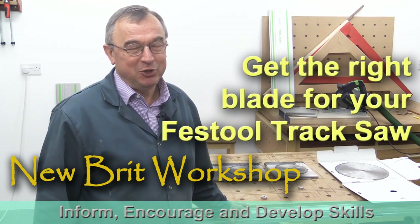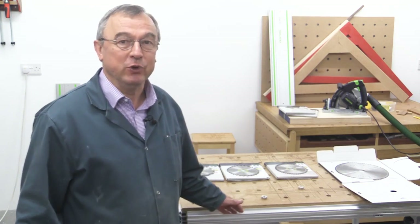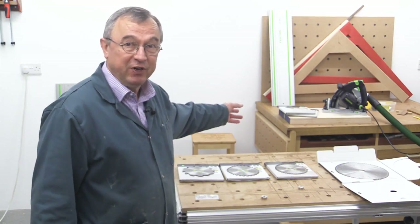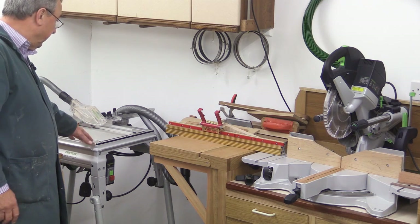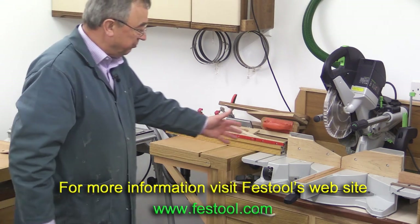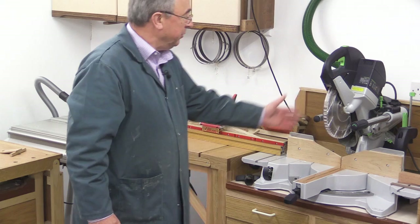Hello, my name is Peter Parfitt. Welcome to the Newbrick Workshop. I've been asked a number of times to explain some of the differences between the saw blades that you can get for your plunge saw or track saw. I've got the Festool TS55, which you can see at the back there, and I've also got the Festool CMS unit with the TS55R in it, which is my table saw. And of course the brilliant CapEx, or Capex as it's sometimes called, which is my mitre saw.